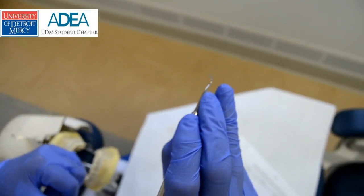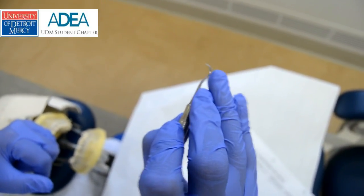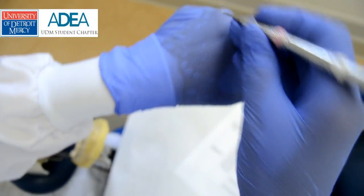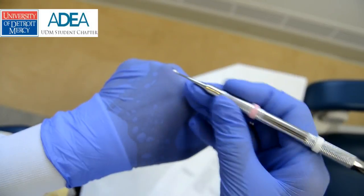If these fingers collapse in any way or space apart in any way, this would be improper. So have your space to allow rolling, and put your middle finger under the shank and against the ring finger. The modified pen grasp looks like this.